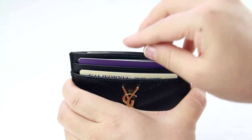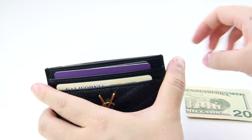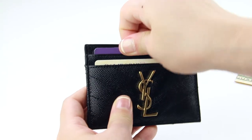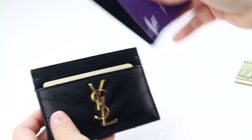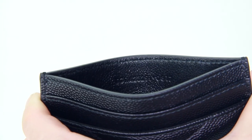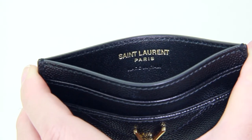In regards to the center card slot, you can put additional cards in there or fold bills and put them inside as well. Because this is a brand new card case, it does take a little more effort to remove bills or credit cards. To help quickly loosen up the slots, I have been putting two cards into one slot. Inside the center card slot you'll also find the serial number, and on the opposite side you'll find the Saint Laurent logo hot stamped in gold with Made in Italy on the bottom.